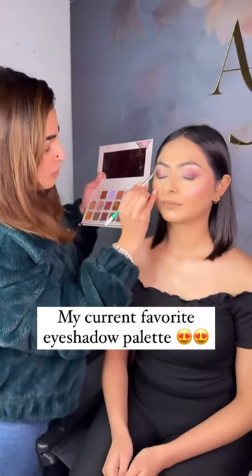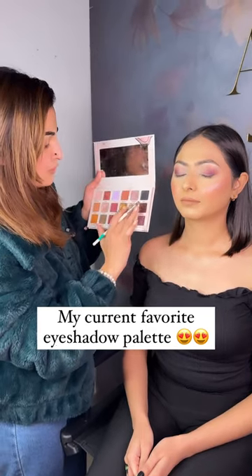I will teach blending. But it is not a fallout. And I am taking a shimmer shade - you can see.